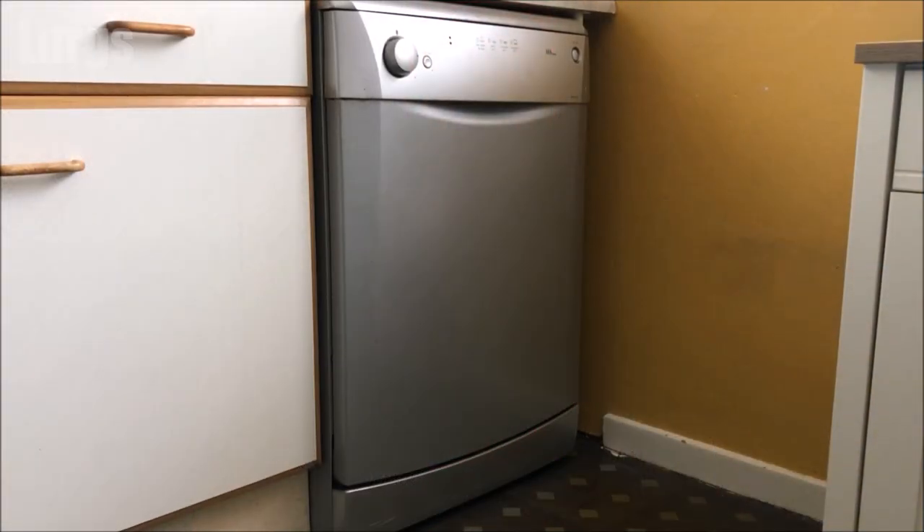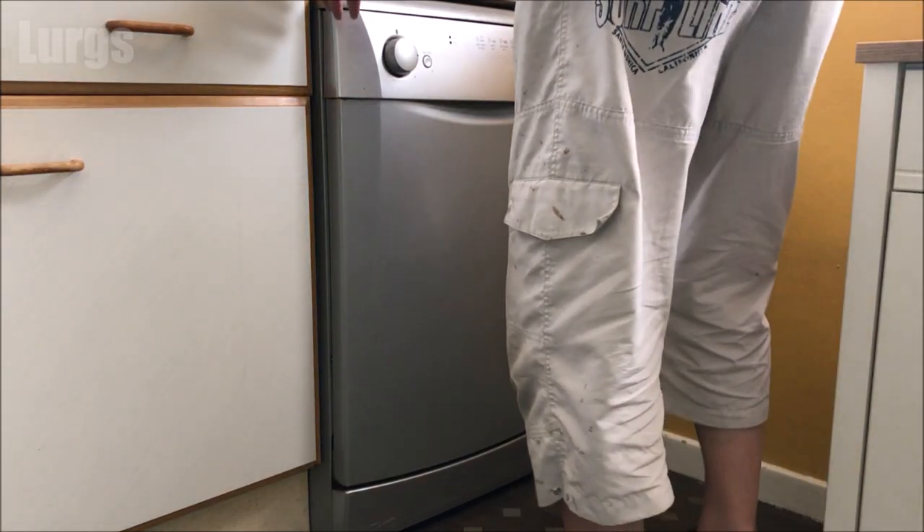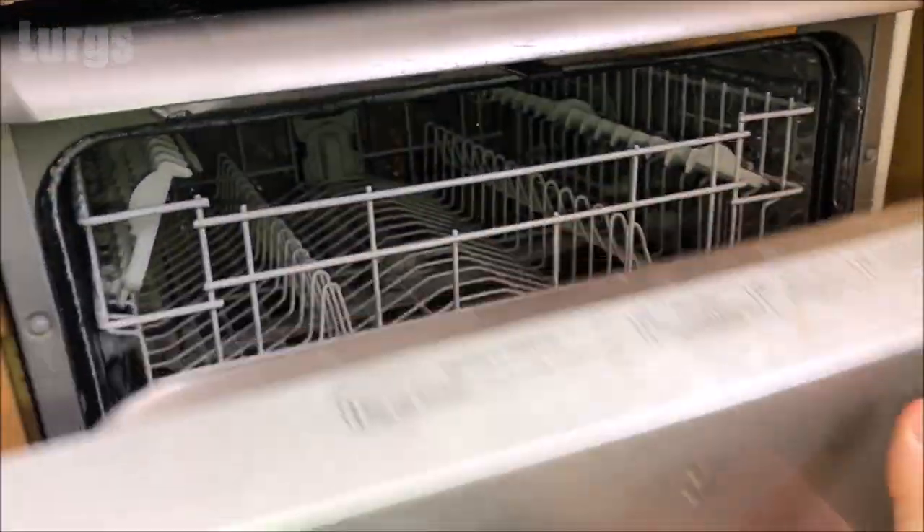Hello everybody, Lurgs here, welcome to my channel. Today it's how to add salt and rinse aid to a Beko dishwasher. For top dishwasher cleaning results, dishwashers need to use very soft water, and that's where the salt and the rinse aid comes in. The rinse aid reservoir will be on the back of the front door.